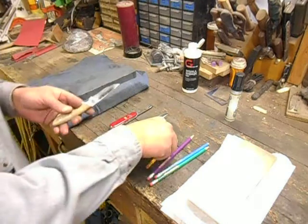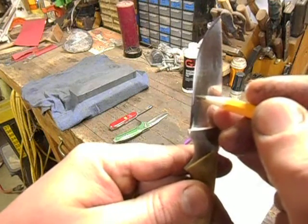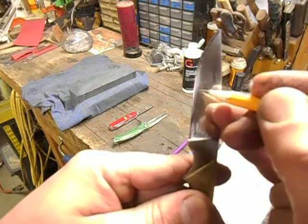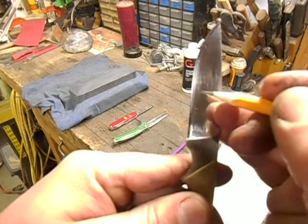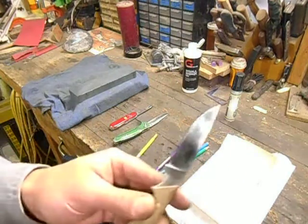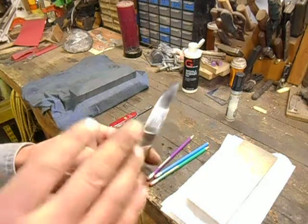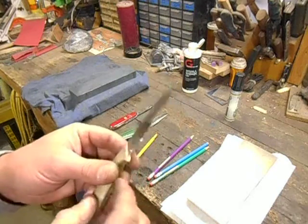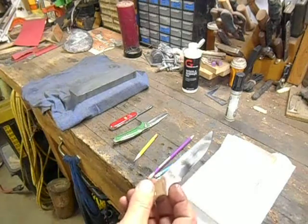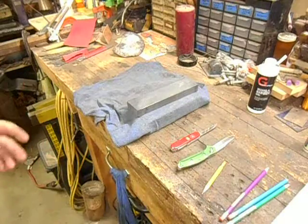So if you received a knife from me that I just finished, and it had maybe one, two, or ten little bitty scratches just coming up into the blade bevels, that would be perfect. Because that leaves you with a nice-looking finish with little scratch marks that say this knife was hand sharpened — it wasn't sharpened on a machine — which gives it that personal touch, and yet it still gives you a good working edge.